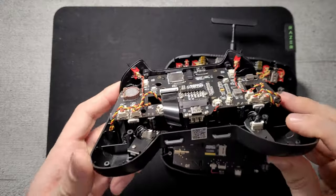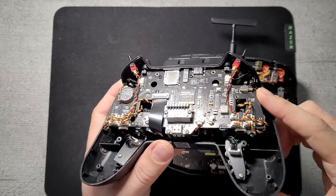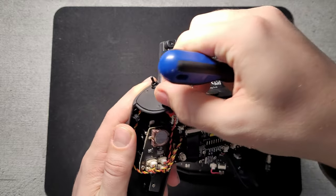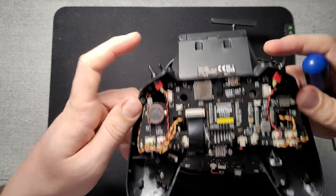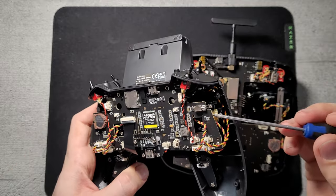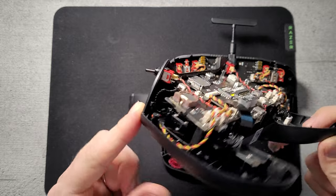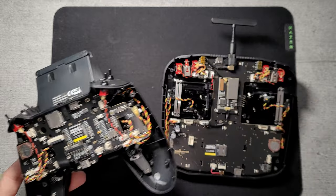On the RadioMaster Zoro everything is way more compact — the PCB on top, RF module underneath. There are the same really small two-position switches, two more here and two on top. If you want to change the gimbals to the better H01 mini ones it's quite a lot of work, and maybe not really worth it, since you're not going to fly better with those — they have the same travel as the small ones or the big ones.